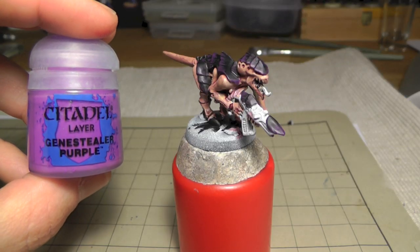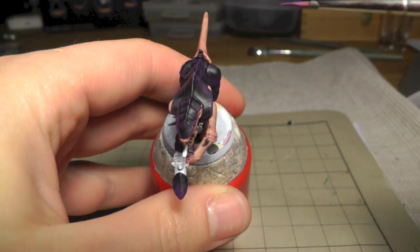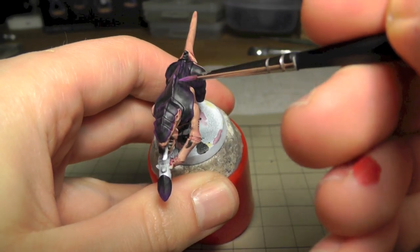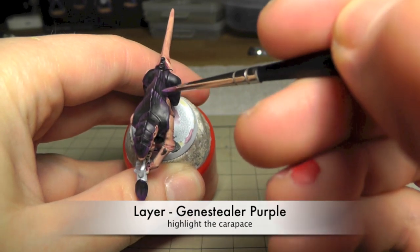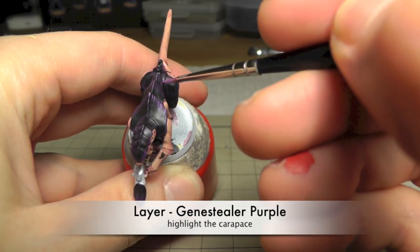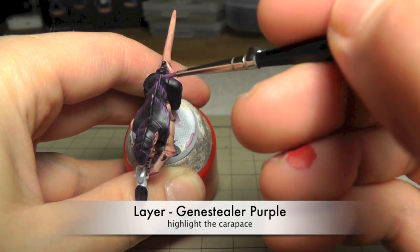Next we're gonna do another highlight with Genestealer Purple. Just do these fine lines again - thin down the paint of course at least a bit so it's easier to paint.